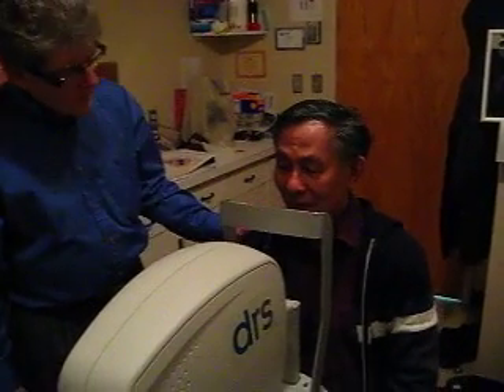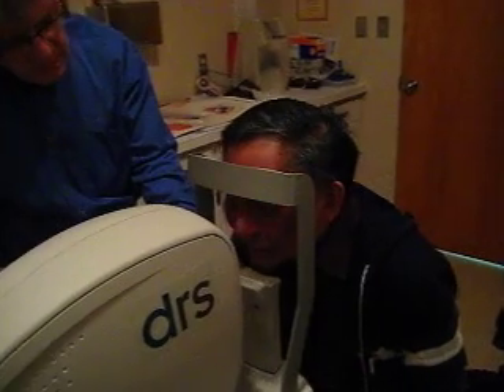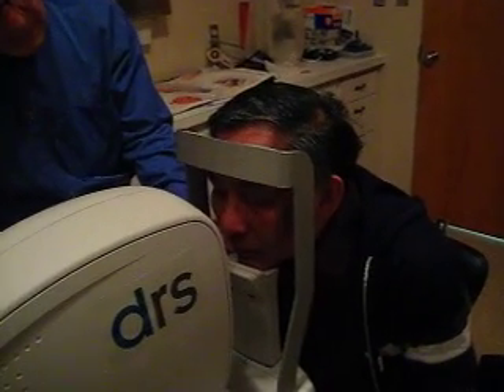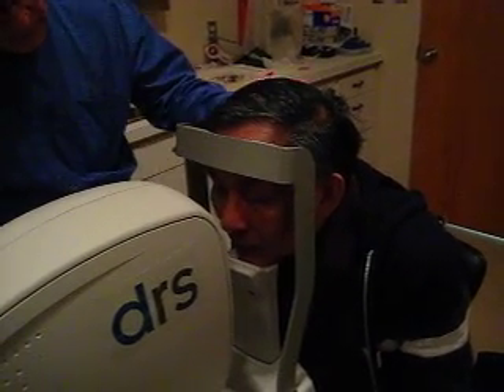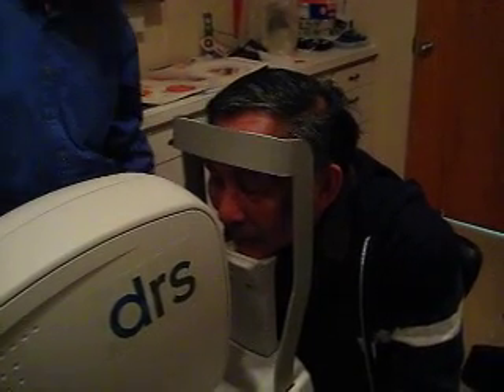Okay, so Mr. Kui, what we're going to ask you to do is to put your chin on the chinrest here. On the chinrest, you're going to hear a click. There you go. As that click, it needs to hear the click. If you would just push down. Your forehead up against that. That is perfect.